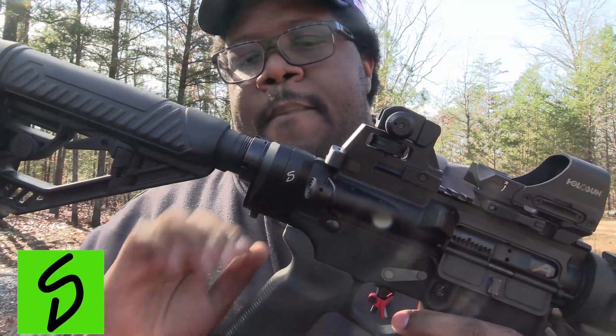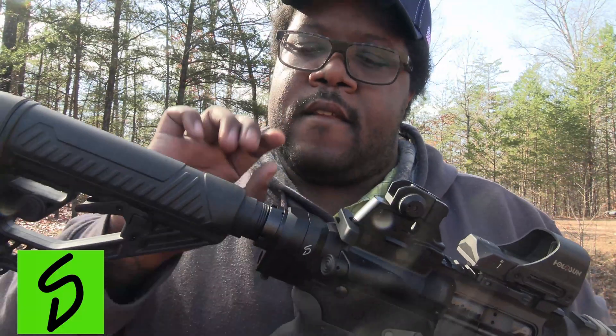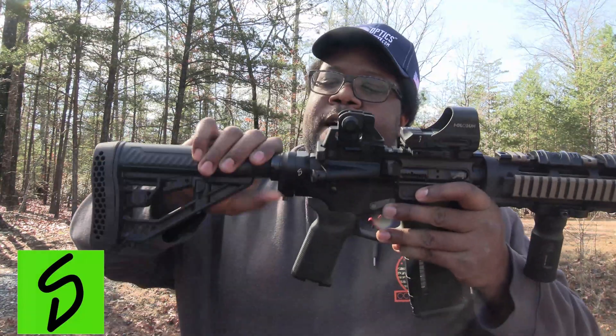A little disclaimer: they did send this out to the channel for a review. I met them at the IWI 88 range day. But that did not change my opinion on this brace. When I first seen it down there at IWI 88, I really thought it was innovative then and I still do now.